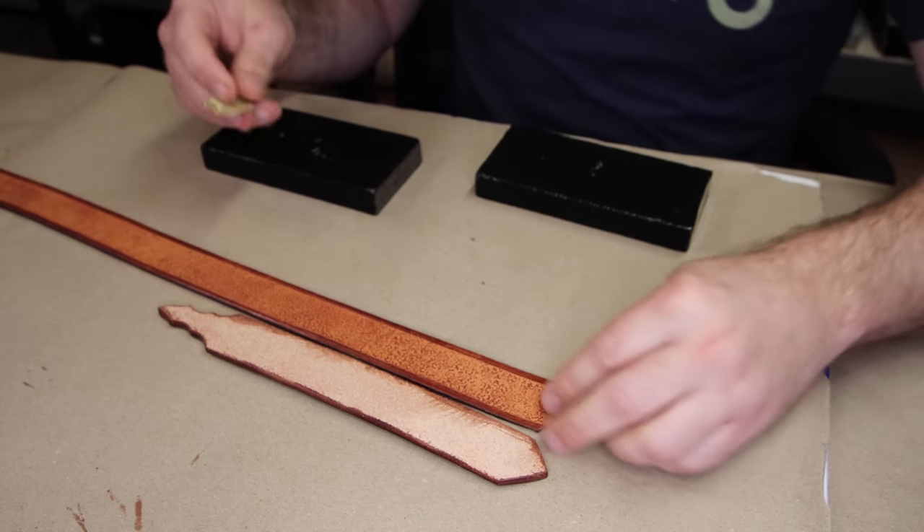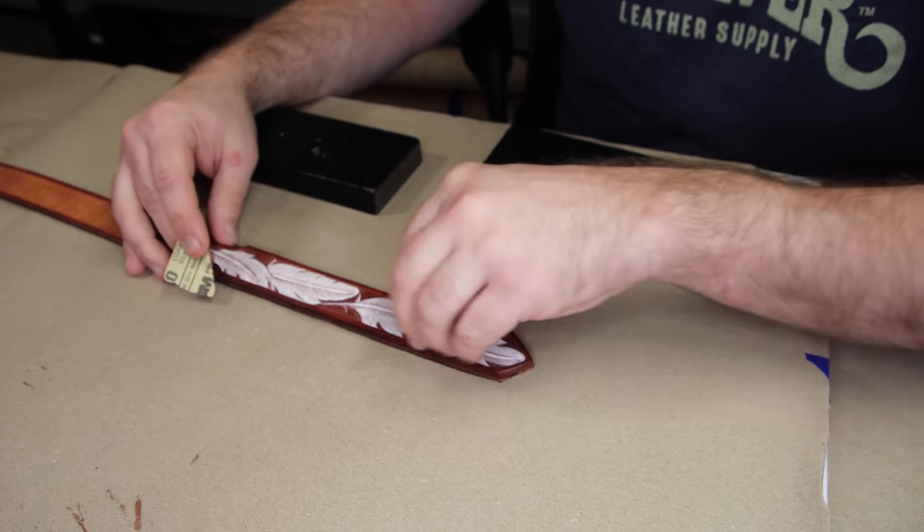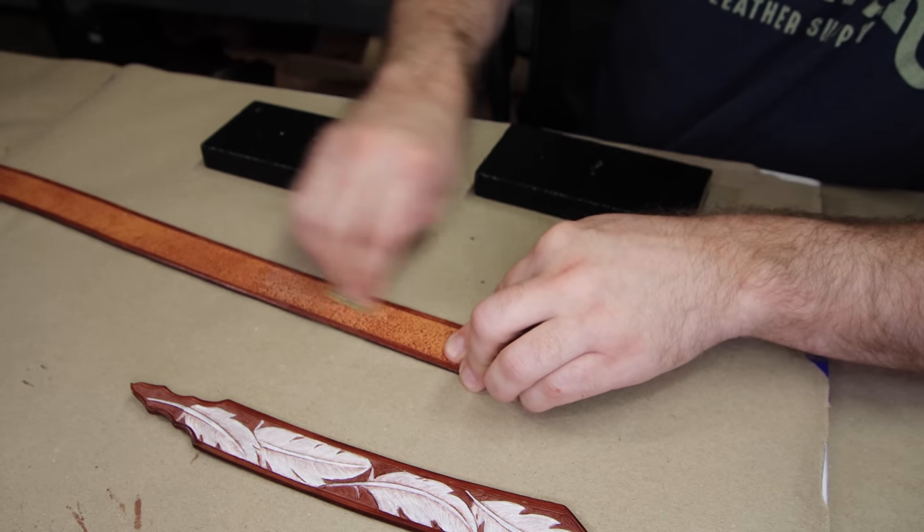Now we're going to take those tooled pieces and attach them to the belt blank using Leather Weld. You'll see me using another needle bottle — this one has Leather Weld in it, and it makes it so much simpler. It allows you to apply small amounts of glue to specific areas, and if an edge opens up because it didn't get glued well, these needle bottles let you get into those tiny areas and apply small amounts without getting glue everywhere. To glue the pieces together, rough up the surface of the belt blank first — just make sure you don't rough up an area that goes outside what the top piece will cover.